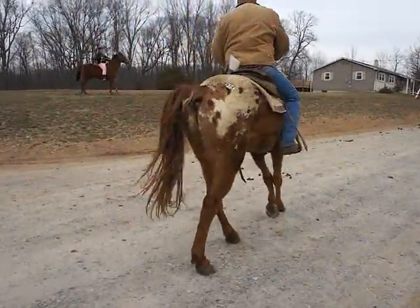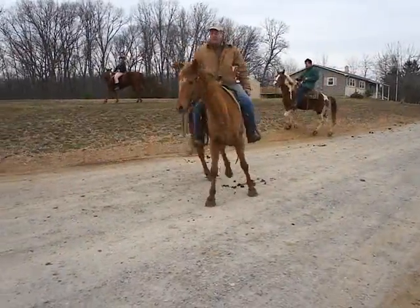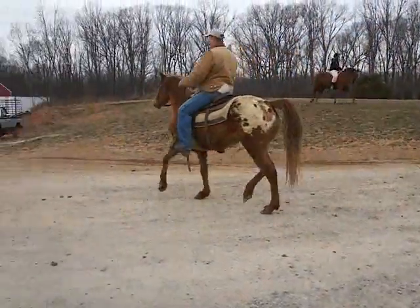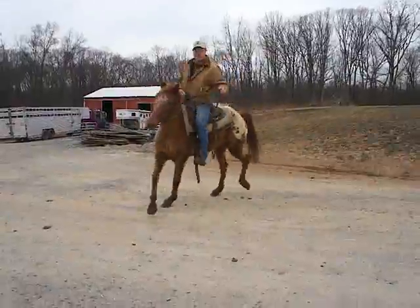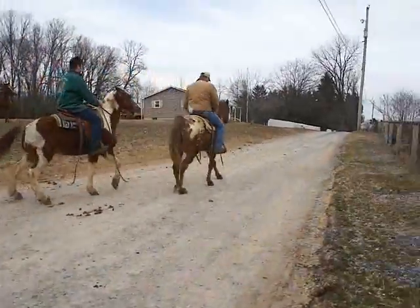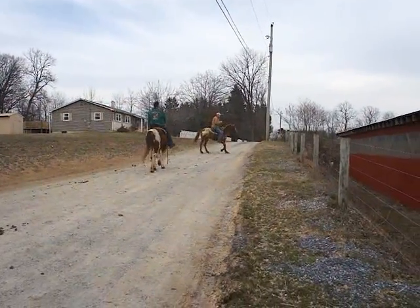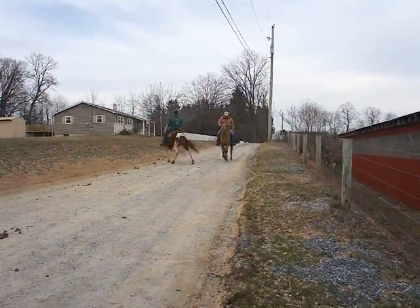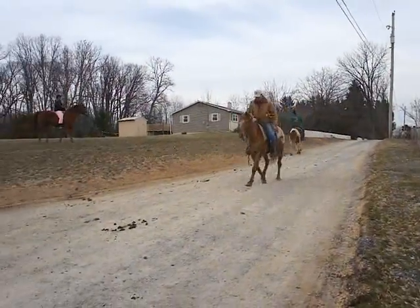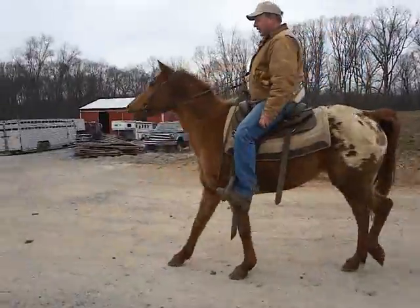Just push-button transitions, nice flat knee movement — can do anything you want, any discipline. All-around horse, push-button, all-around — do whatever you want with him. Look at that — you are nice, I like you.